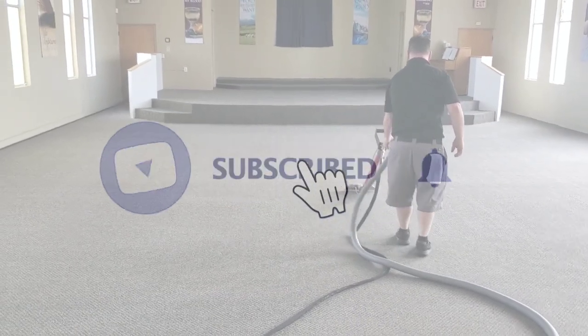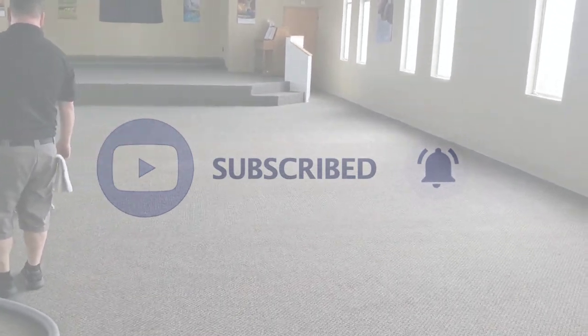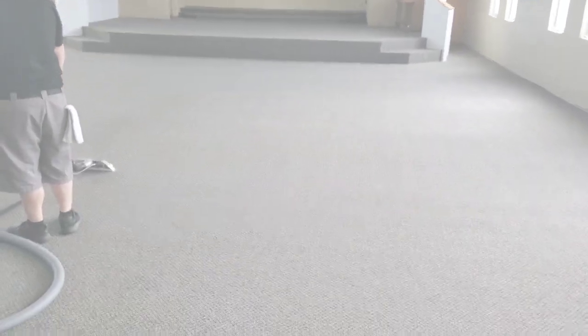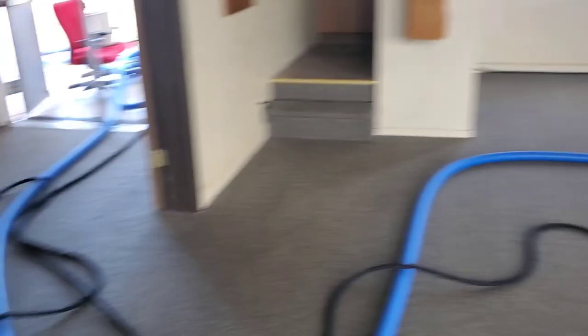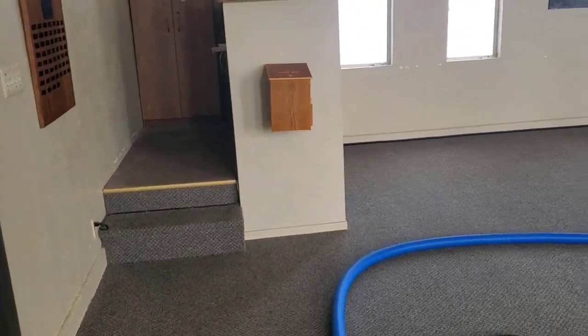What's up everybody, Nolan of Black Diamond Services. Adam and I are out doing a church — just the sanctuary, a little foyer, and a little control area for the microphones.